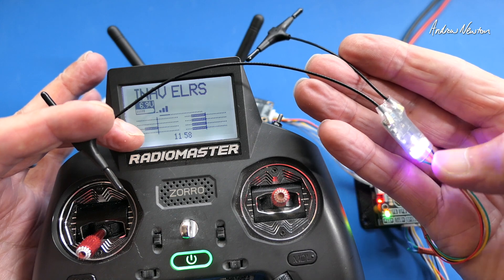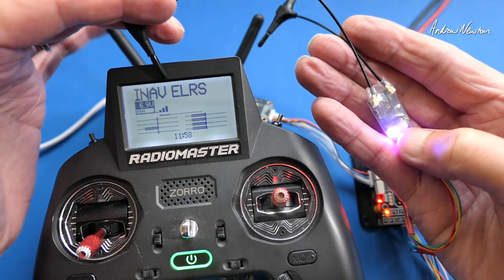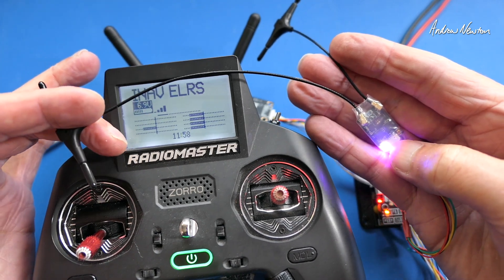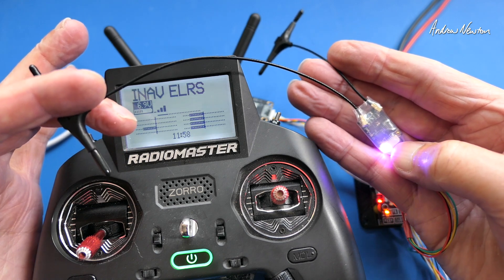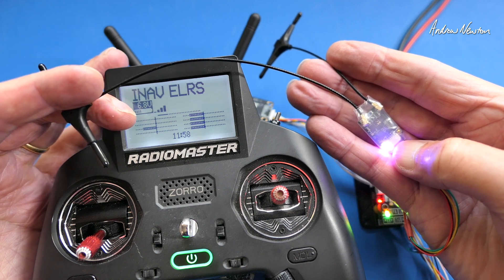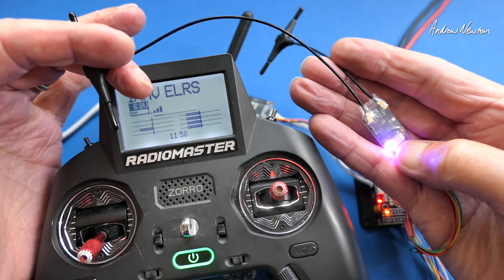So there is the HGLRC 2.4GHz ExpressLRS Gemini mode receiver — dual receiver redundancy using Gemini mode, as long as you have a Gemini mode transmitter of course. A very nice long range receiver with superior link quality. Thanks for watching, see you in the next video.